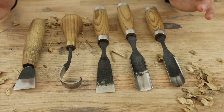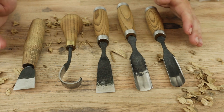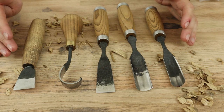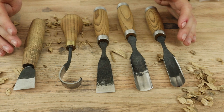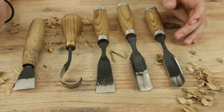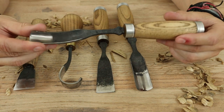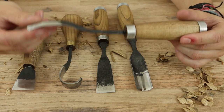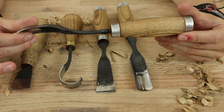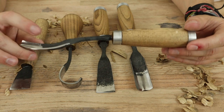If you've ever priced carving chisels before, they are very pricey — or at least they can get pricey. So if I was going to spend money, I would much prefer to support someone who's doing this by hand and support the trade of handmaking things. That's why I decided to go with these. Would I recommend them? Absolutely. These tools look good — I love the fact that they still look handmade. If I want a handmade tool, I want it to be handmade. They don't have to be perfect, and I don't think these are perfect necessarily, but I think they're perfect for the job they're designed to do.